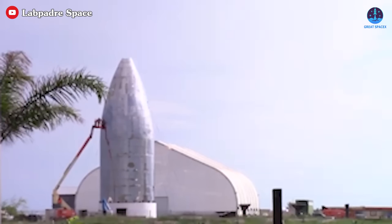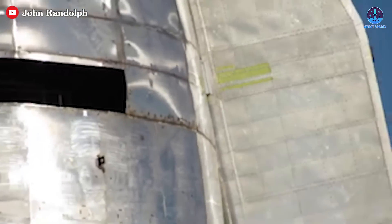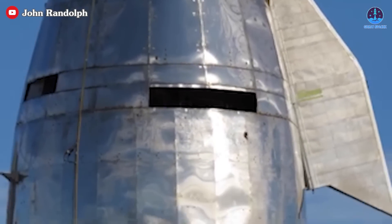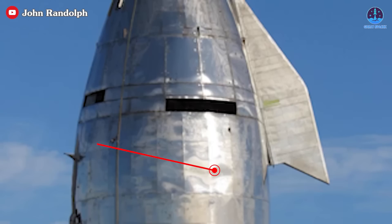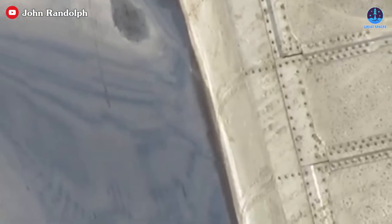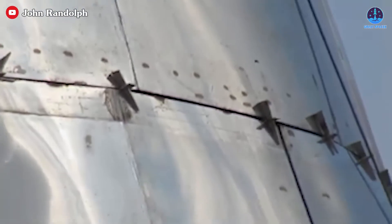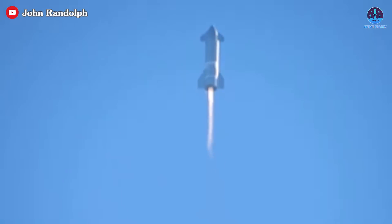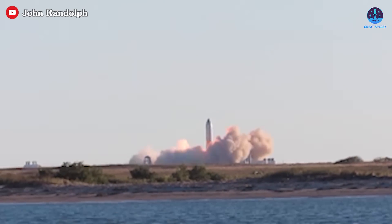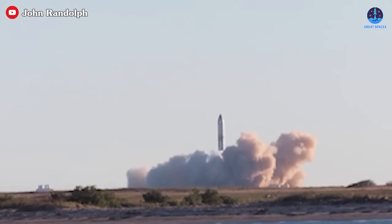Early Starship prototypes appeared rough and unsophisticated, with visible welding seams and traces. The high heat generated by FCAW caused the stainless steel to warp and deform, resulting in an uneven surface. Additionally, stainless steel is prone to scratching, making it impossible to grind down the weld marks for a smoother finish. These issues were not merely aesthetic — they posed real structural risks, as imperfect welds could lead to cracking during the rocket's operation, particularly during the intense stress of atmospheric reentry.